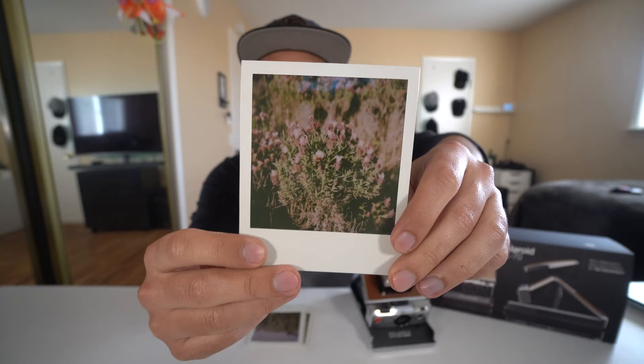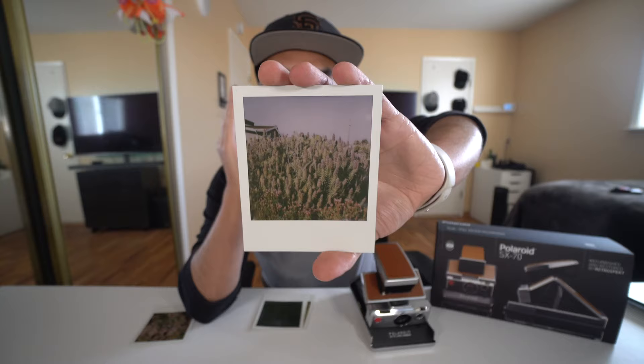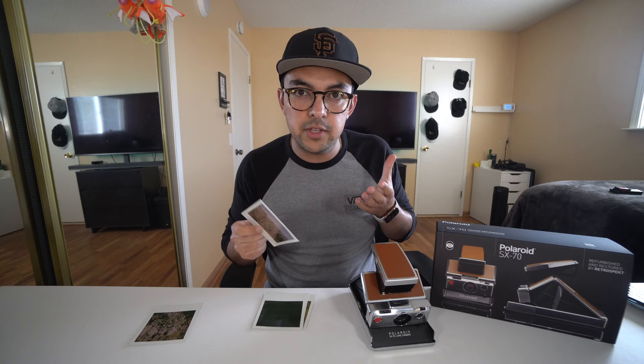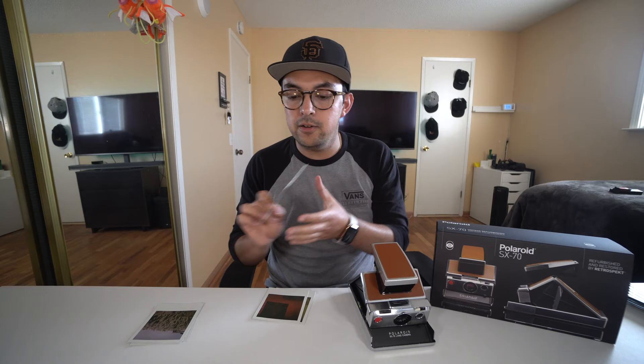Now we're back inside and let's take a look at some of these pictures. Here's the first picture I took of the plant — looks pretty good, I like the way it's shot. Here's another picture I took outside, and keep in mind both pictures were shot with the sun pointing at the subject. This is actually a pretty good picture considering how these old Polaroid cameras look. I love the look and feel of these Polaroid pictures, so really happy about that. Here's one where the light wasn't really focused on the image, and that's okay — we got to learn.